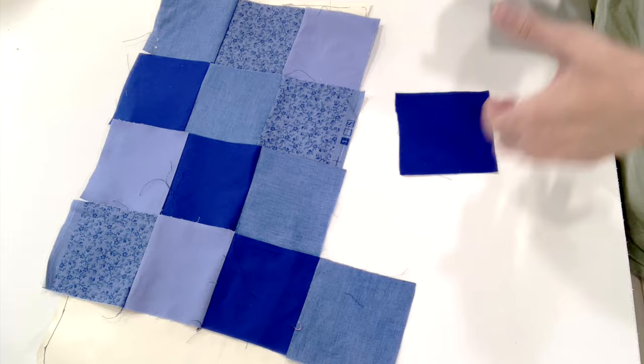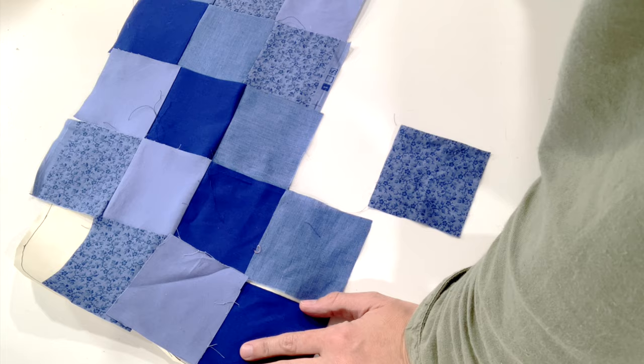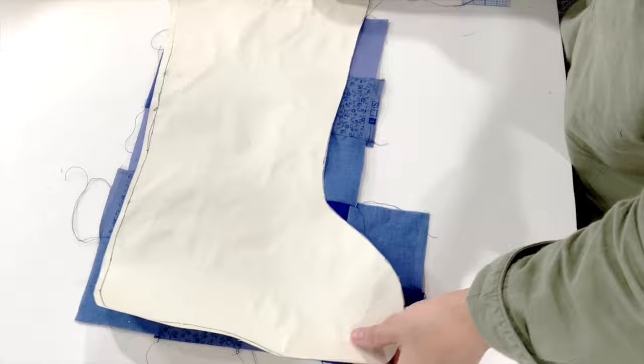Before sewing the rows together, I did one last check on top of the stocking pattern because I realized I probably hadn't cut out enough blocks — I'd only cut five. That's why I recommend cutting six or seven. I figured out how many more blocks I needed to cut, then went ahead and sewed the rows together.